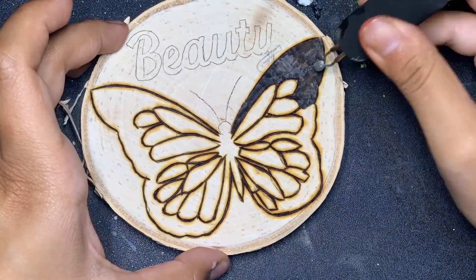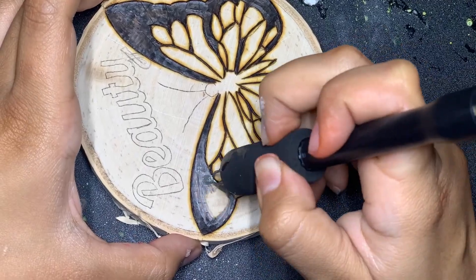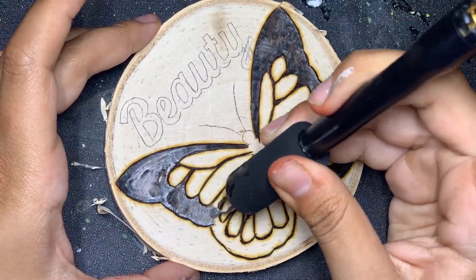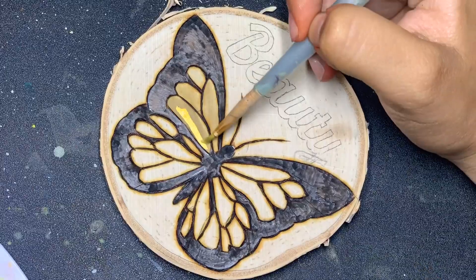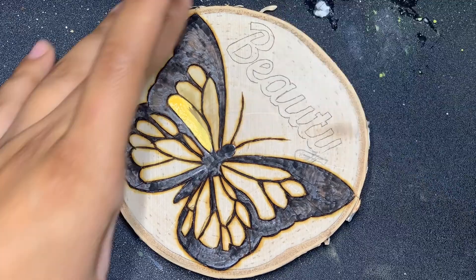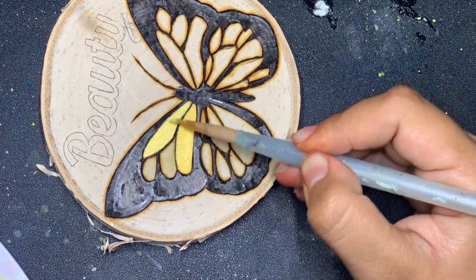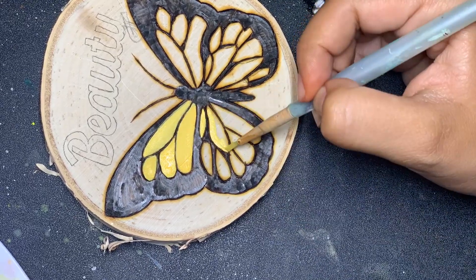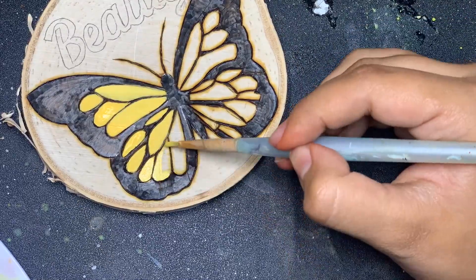By watching the video, you guys can see it's pretty easy and simple to burn, but that's mainly because I'm doing something easy. The easier the sketch, the easier it is to burn. And let me just say, if you're an artist who knows how to do art freehand, you're blessed. That is something difficult a lot of artists like myself struggle with. I always at least outline what it is I want to draw and fill in the details later.